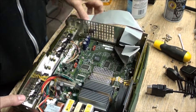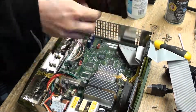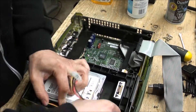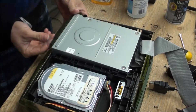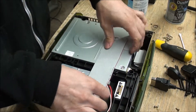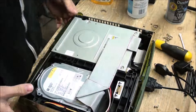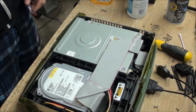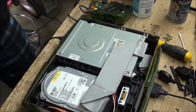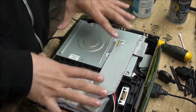Much better — passive cooling now. It's time to just reassemble this beauty. I don't want to put this back together and find out I've missed something, so let's fire it up first. It's working — that's good news. Now we just reassemble: two screws here, one screw here, lid back on, and the five screws underneath — and we're basically done.